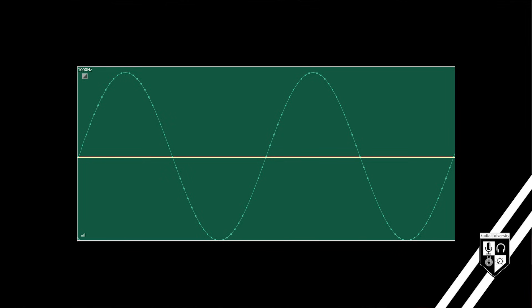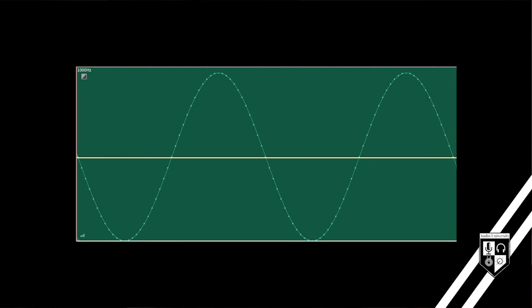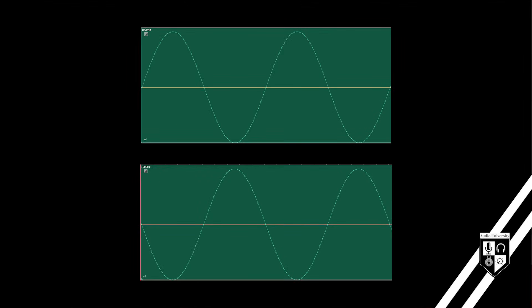If the polarity of this wave were inverted, the positive periods would become negative and the negative periods would become positive. These two images show the same exact audio wave — one with correct polarity and one with polarity inverted.